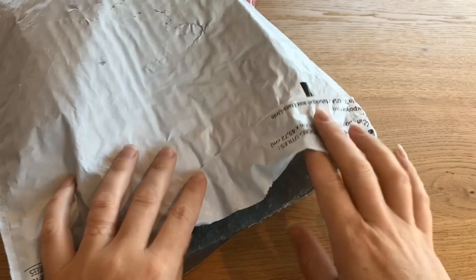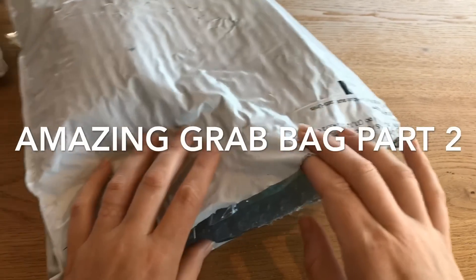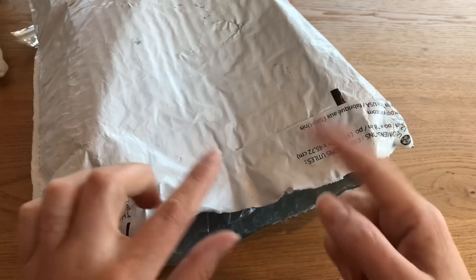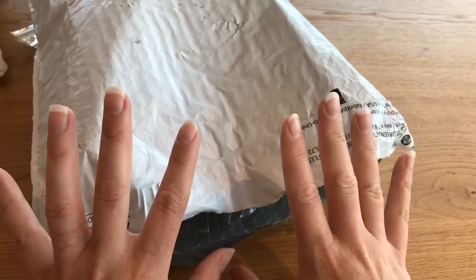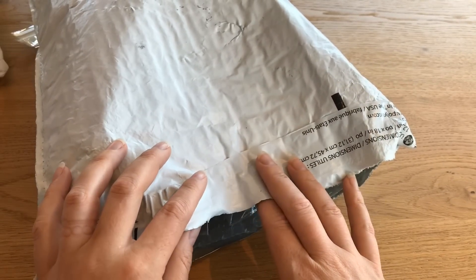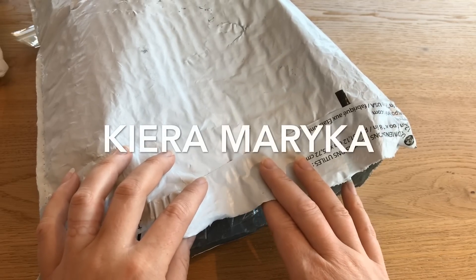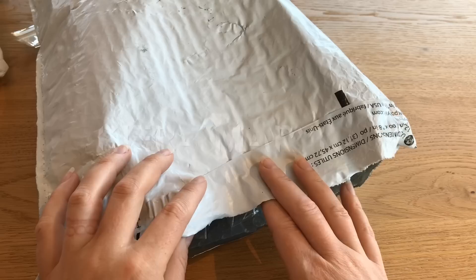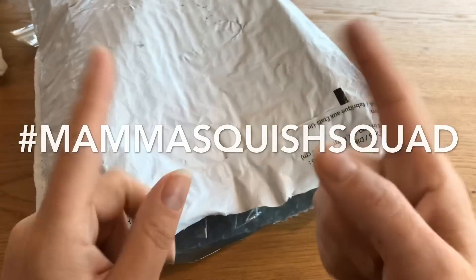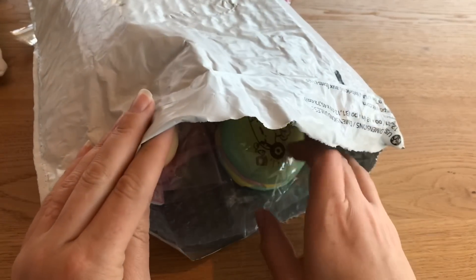Hi guys and welcome back to Mama Squish! Today I have part two of the Squishy Cutie haul grab bag package, plus some additional items I purchased. Before I get into this, I want to do today's shoutouts — the first one goes to Squishy Chick 11, the second to Kiera Marika, and the third to It's Gigi. If you want a shoutout, put hashtag Mama Squish Squad in the comments and I might pick you for the next one!